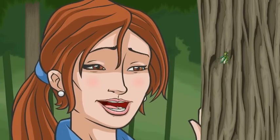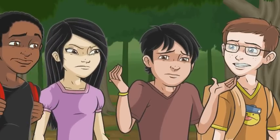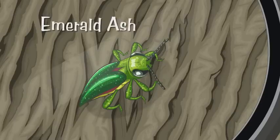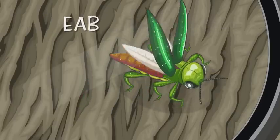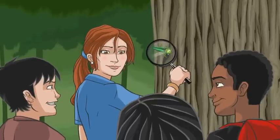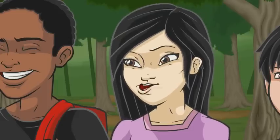Does anyone know what this is? Well, let's take a closer look then. This little bug is called an Emerald Ash Borer Beetle, or EAB for short. I've never seen one in flight before, so this is a rare moment. Wow, it's actually very pretty.